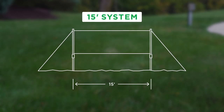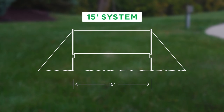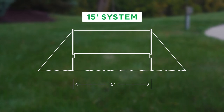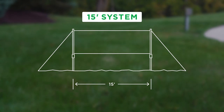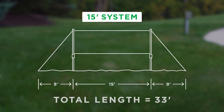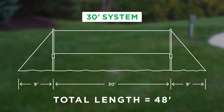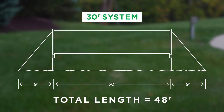Next, to determine the total space needed for your trellis, start with your desired trellis length and add 18 feet to allow for the ground anchors. For example, for a 15-foot system add 18 feet — 9 feet for the ground anchors on each end — and your total space needed will be 33 feet. For a 30-foot system the total length needed will be 48 feet.